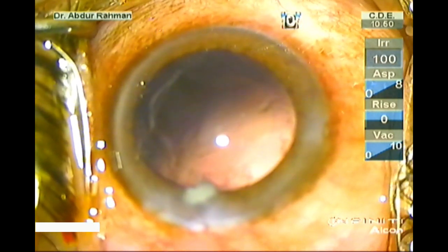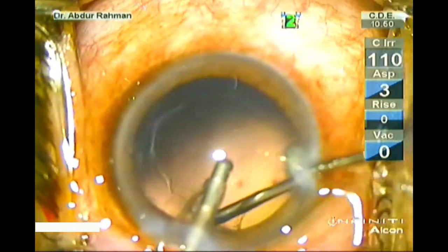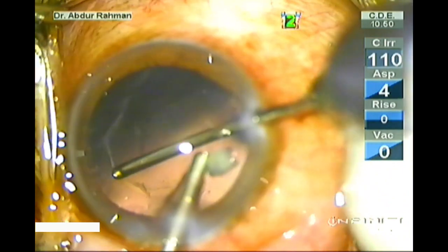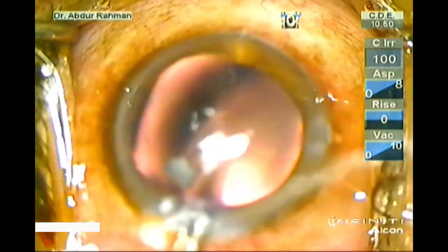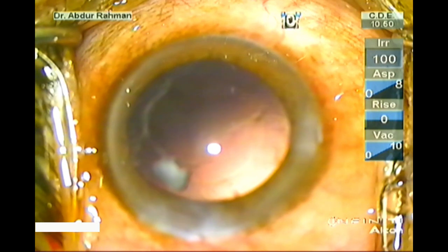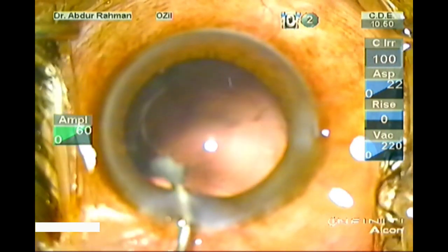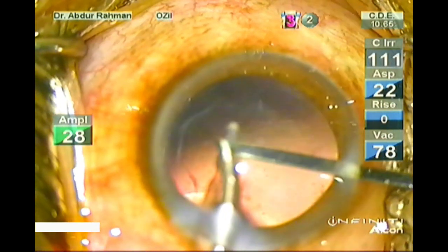Now I will perform a modified form of bimanual cortical removal, where irrigation is happening through the coaxial handpiece and aspiration is happening through the bimanual aspiration handpiece. In doing so, I was able to remove the sub-incisional cortex. This small last piece is emulsified with the phaco handpiece in epinucleus mode — I removed it.